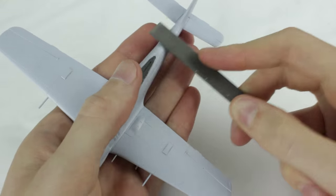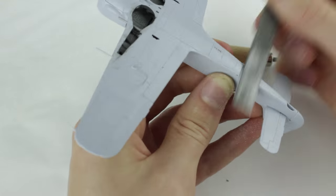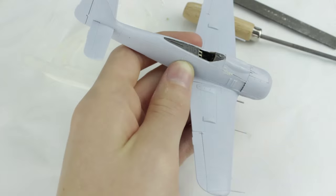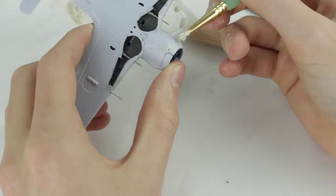I sanded the fuselage joins until they were flush and then rescored the recessed panel lines that had been lost. The panel lines on the model were all very nice and thin. Here I'm filling the gap in the engine cowling and around the wing roots and the nose. Once the filler had dried I sanded it down to smooth it.